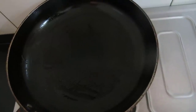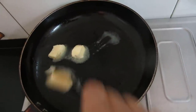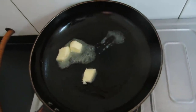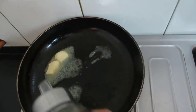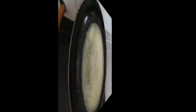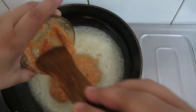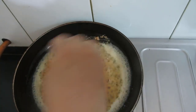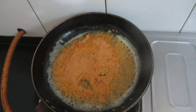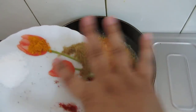Now in this wok I will be adding butter and also a little oil so that our butter doesn't get burnt. Let the butter melt. Now our butter is hot. We will add the onion-tomato paste, then add all the dry spices: garam masala, red chilli powder, coriander powder, turmeric powder, and salt as per requirement.